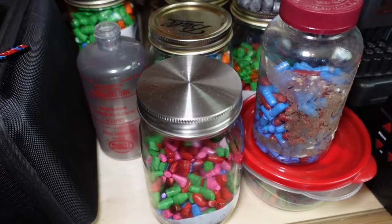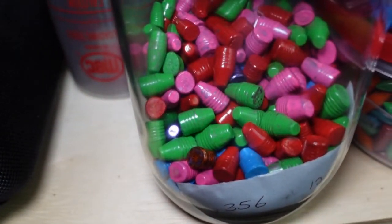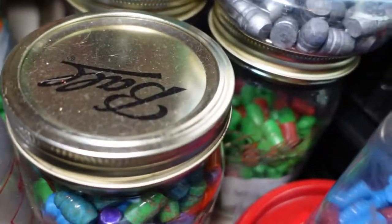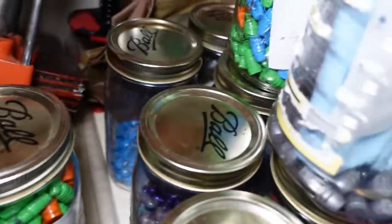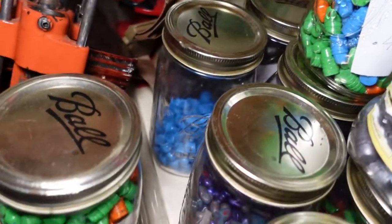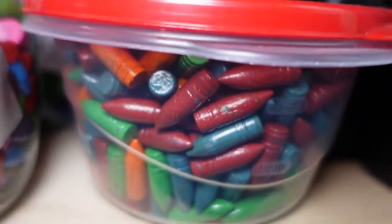These are the bullets that I have cast. I get a little bit creative and mix colors when I cast. These are .356, these over here are .30 caliber, I have .44 caliber rounds, .45s, .308s — and these are for the AK, 7.62x39.